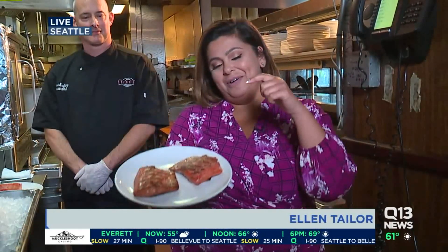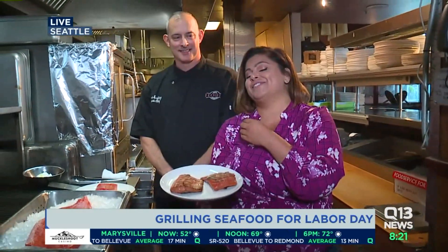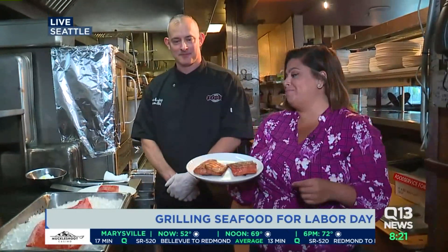Good morning, Bill. We've already figured out how to shuck the oysters and now how to grill salmon to perfection. You never want to take cooking tips from me, which is why we enlist the help of professionals like executive chef Robert Spaulding.